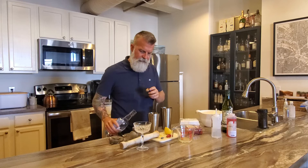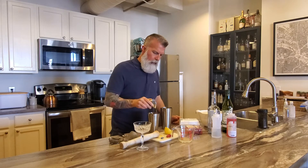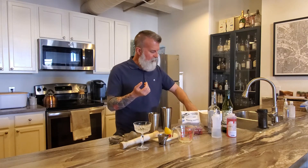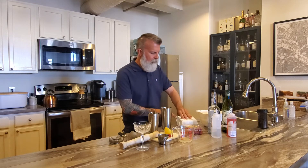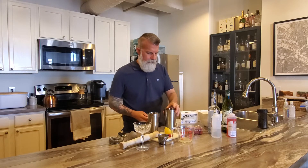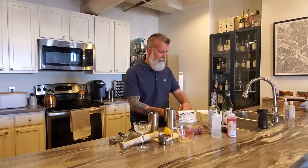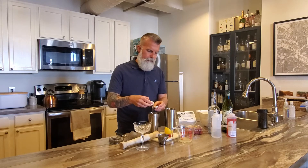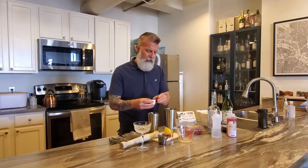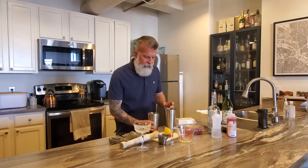That is one and a half ounces, and I will put the recipe down below. This cocktail uses egg white. You want about half an ounce of egg white. This is a small egg, so sometimes I'll whip it up in a container first, but this time I'm just going to throw the whole egg white in there.